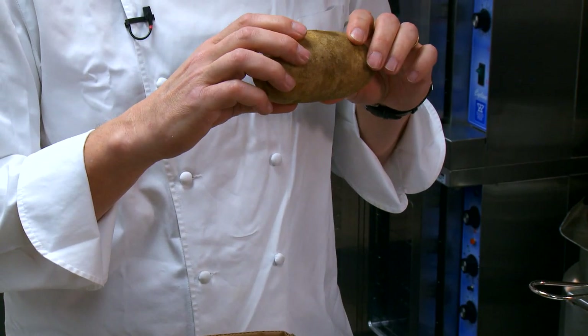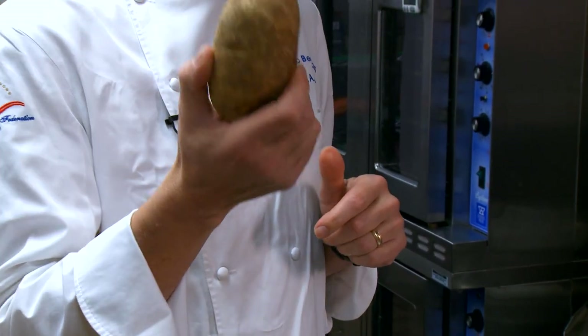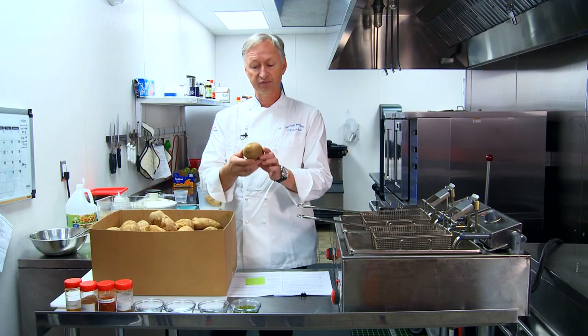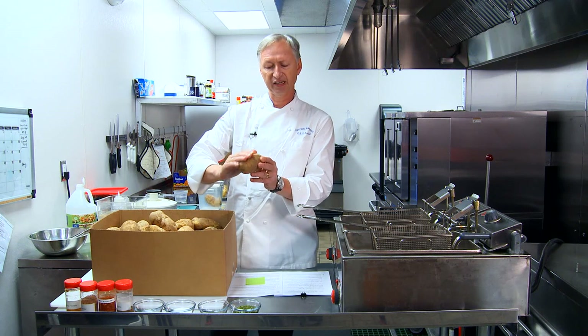We're going to be using the Russett Norcota, one of the best, uniform, tastiest potatoes on the market, available all year round at the retail and wholesale level. Great potato for Fresh Cut French Fries — they always look very, very nice. They're just fantastic, with shallow eyes and really nice skin.